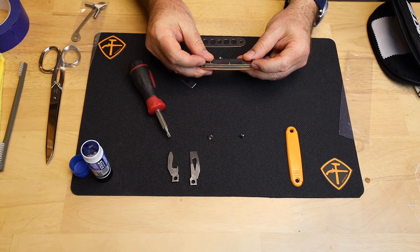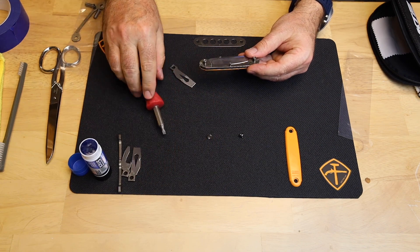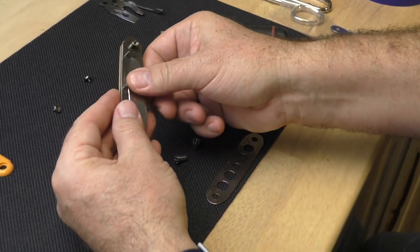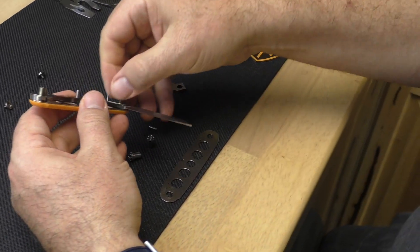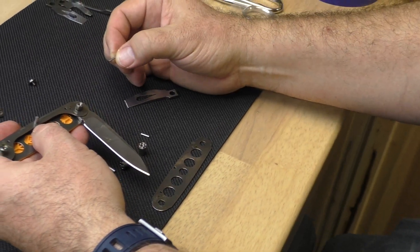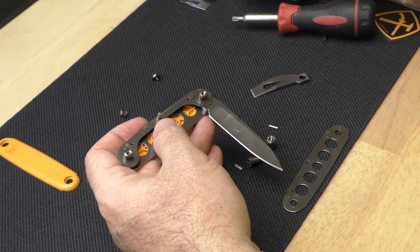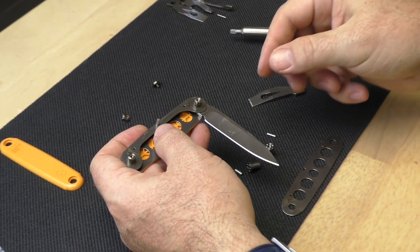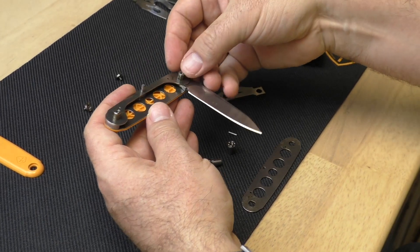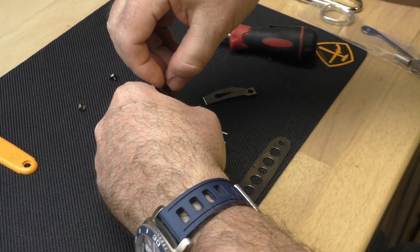Now you've got a spring that's not under tension. Remove that spring — it's not going to go back on the knife as we go to a single stack. At this point, open up the blade and you can grab this little pin and pull it out — the little blade stop pin. If you can't quite get it with your fingers, grab a pair of pliers and gently grab onto it. Don't be hogging it around though. That's not going to go back on the knife either, so set it off to the side. Don't close the knife now.